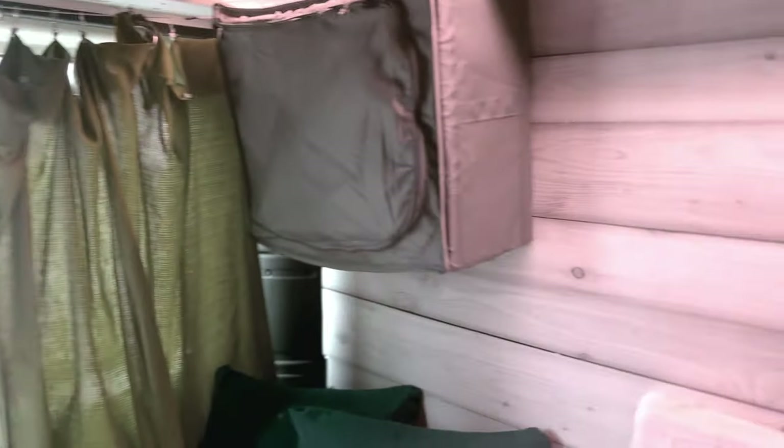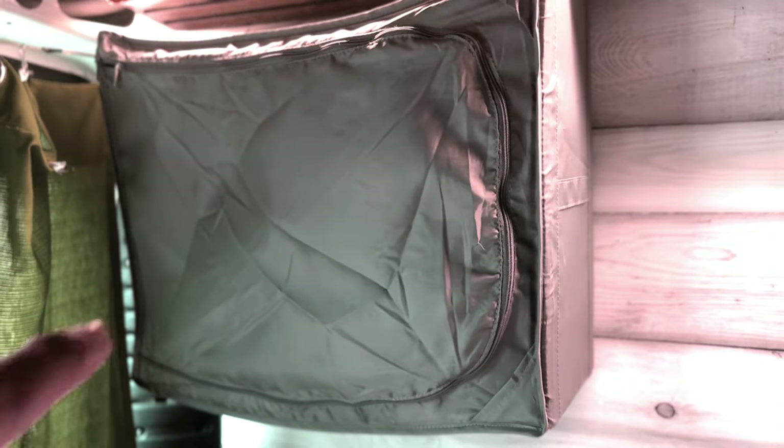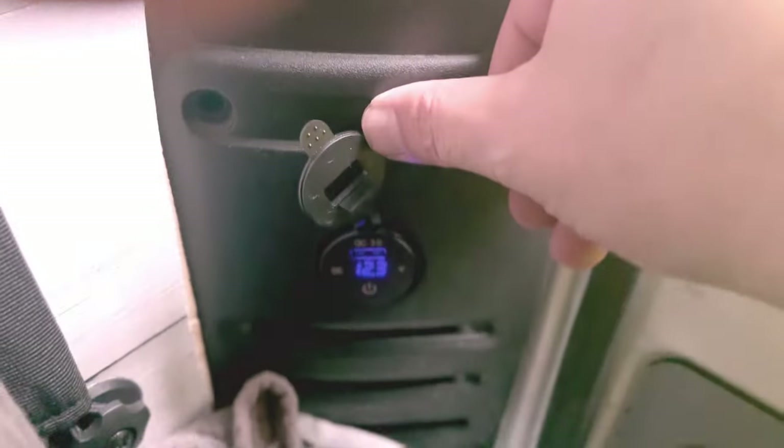Auch auf der anderen Seite diese Wandplatten. Weil wir ans Gewicht denken müssen, haben wir bei IKEA für glaube ich 9 Euro diese Teile gekauft – da passt so viel rein, damit sind wir auch zufrieden. Drüben haben wir noch eine 12-Volt-Steckdose mit Display.